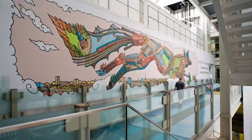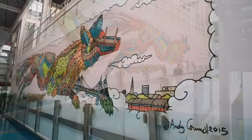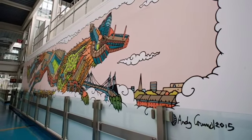Hi, I'm Andy Council and I created this City Fox for Chelsea and Westminster Hospital, and we are going today to look at how you would draw one.